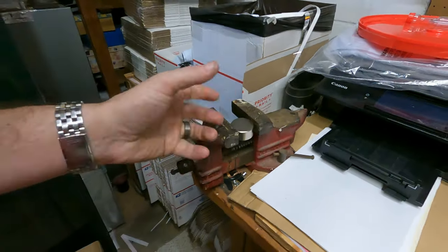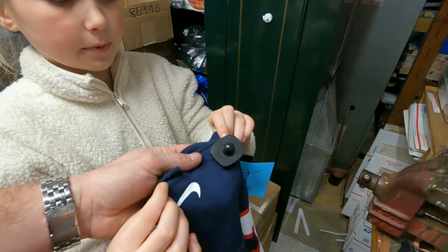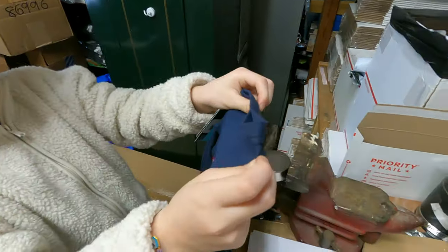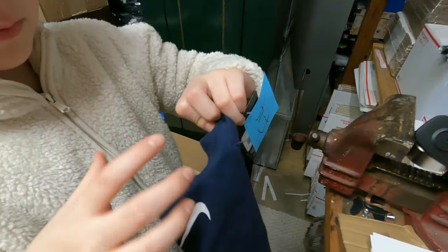So whatever kind you have, stick that on there, then lift the shirt up and it's going to pull it out — and then you just have to remove the pin.